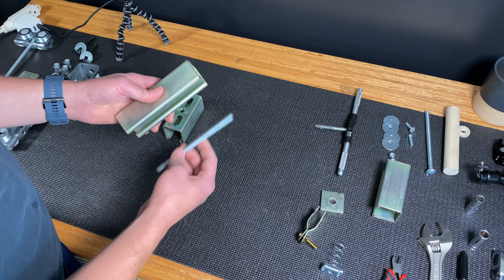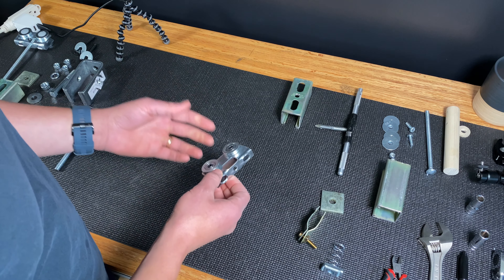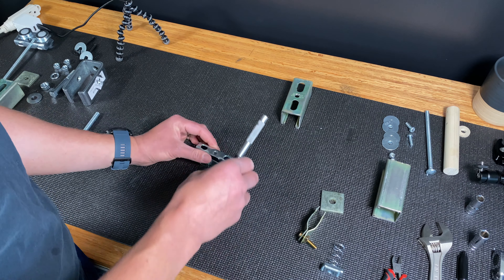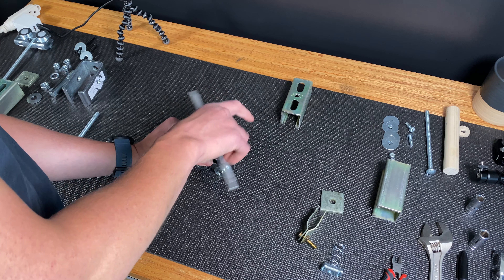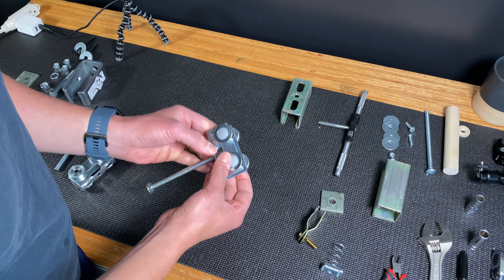Aside from cutting the strut channel and threaded rod down to length, there are only three other modifications necessary. The first modification is to thread the hole of the trolley so we can put an adjustment knob to lock the trolley in place. This hole is five-sixteenths of an inch, so I'm going to use an 18 TPI tap to thread it. The second modification is to add these plastic fasteners into the ends of the wheel.